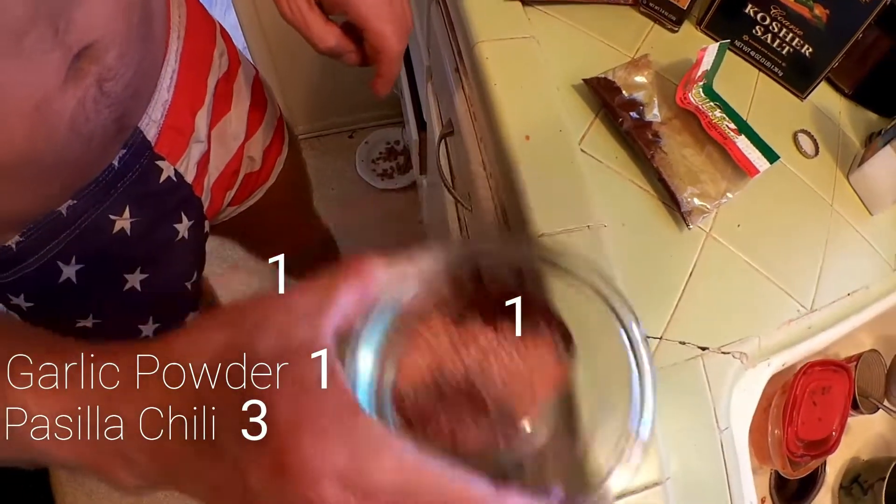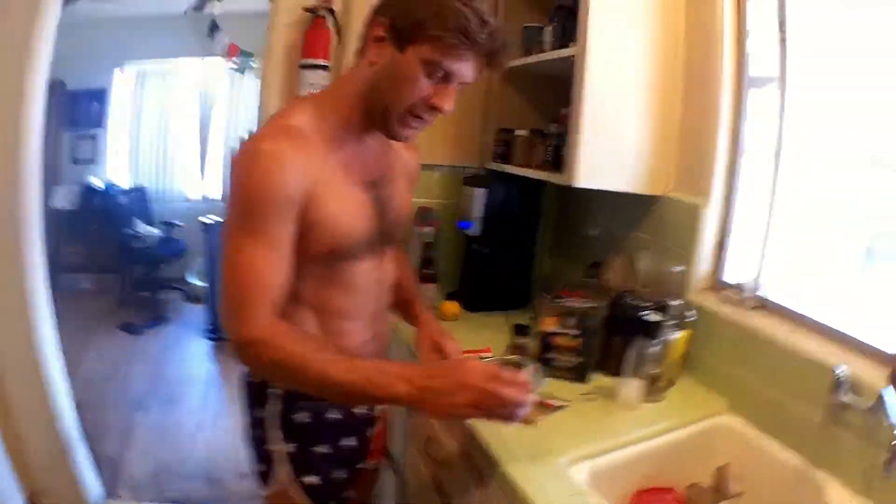We're going to mix this up. And this is probably going to be good for about a pound and a half, 2 pounds of carne asada. And then we're going to go with a separate style on the other side.